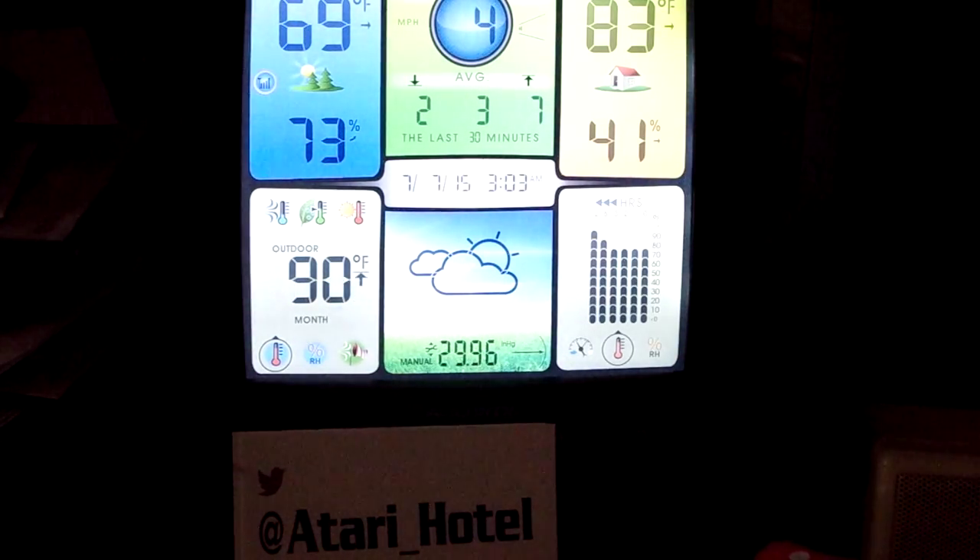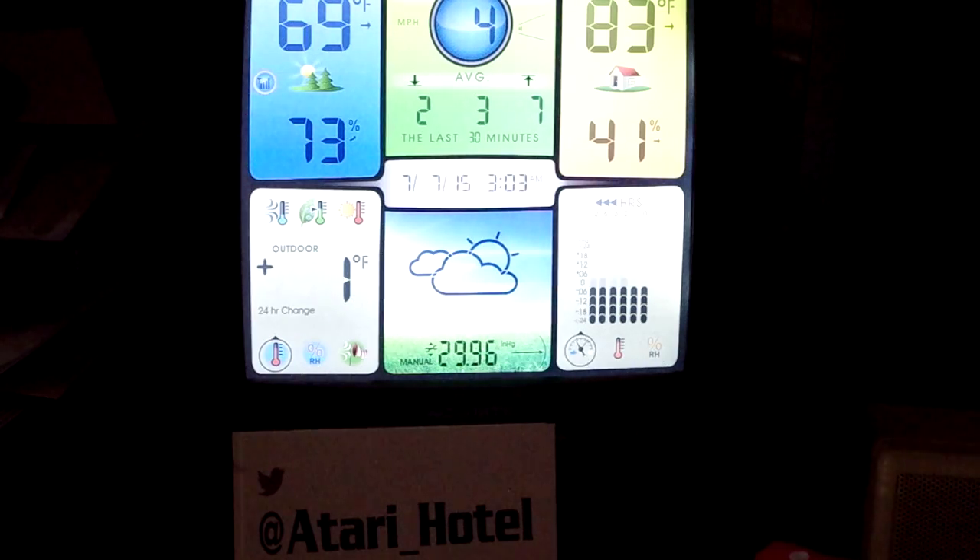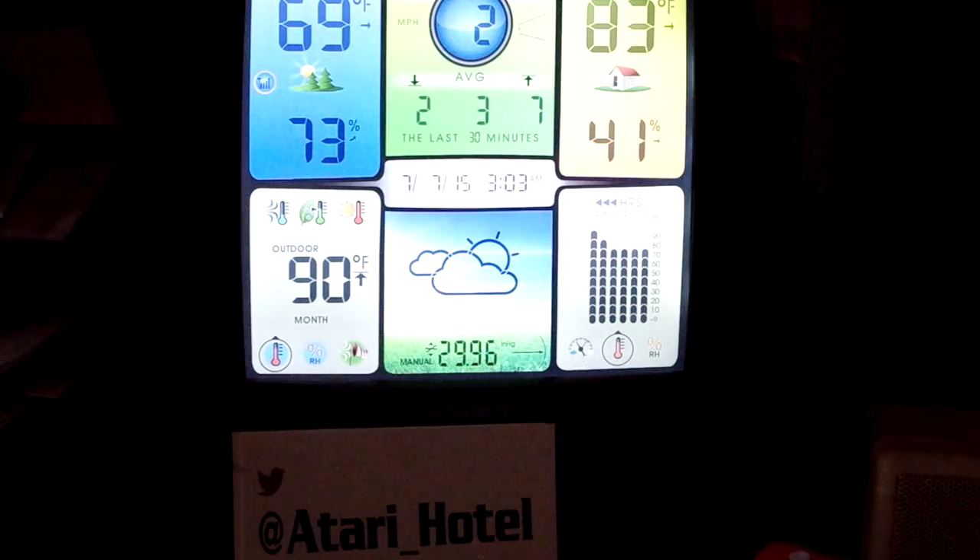This is just going to be a really quick video of something I just discovered by accident. Many of you will recognize this as an Accurate weather station. It works very good. I've had it for about six months now, and I like it a lot.